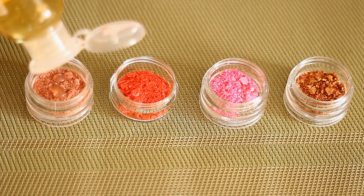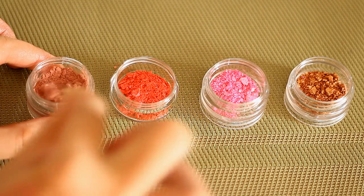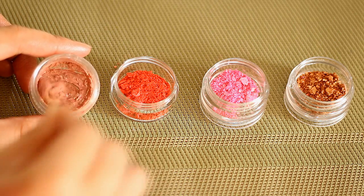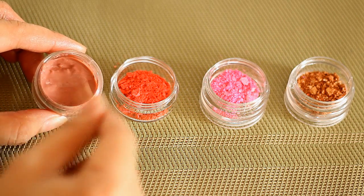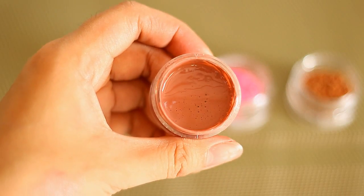The consistency of your lip gloss is really up to you. So if you want your lip gloss to be sheer, then add in more castor oil and less of the eyeshadows. If you want your lip gloss to be more tinted or pigmented, then add in more eyeshadows. So play around until you get the color and the consistency that you want. And that's what it looks like when it's done right there.